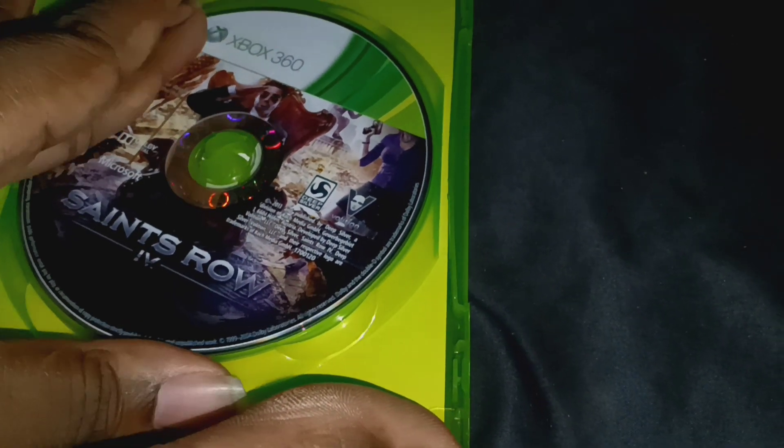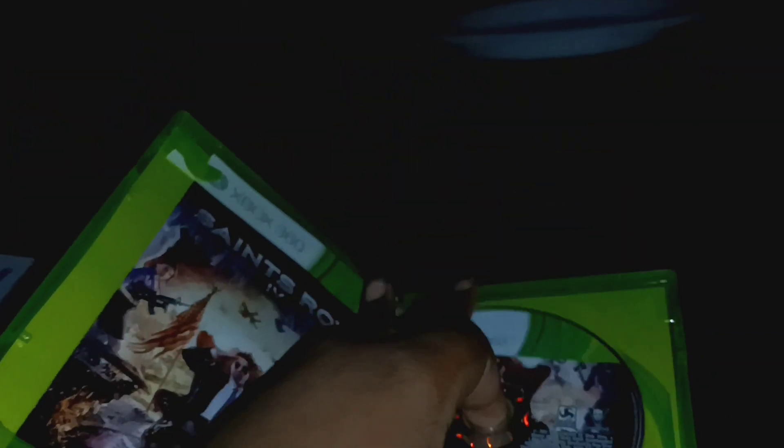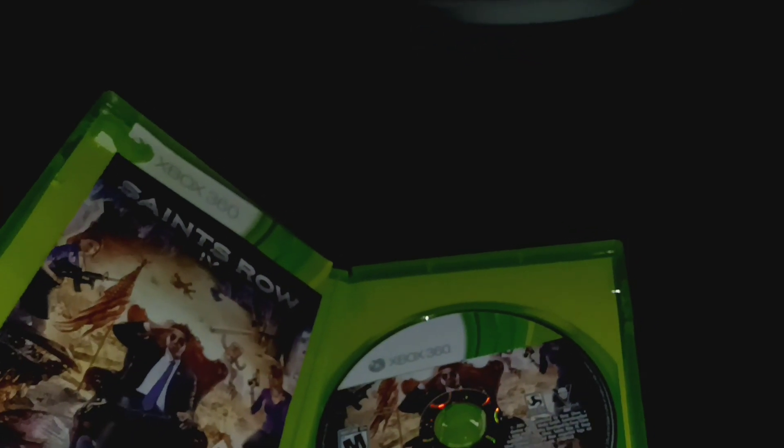Let's see what the disc looks like. I'll go ahead and take it out. This is in good condition, but I have to check it in my Xbox 360 to see if it works, which I'm actually going to go test because I'm very excited for this. I still have one more thing that's coming, and I'll see you guys when we get to do that.